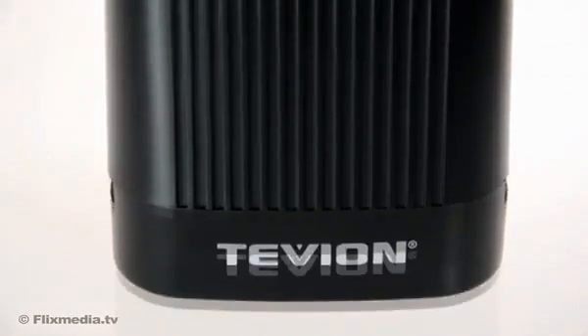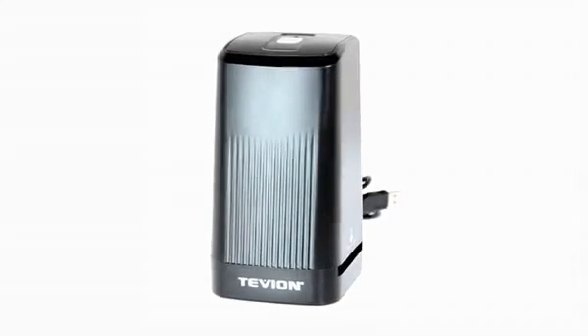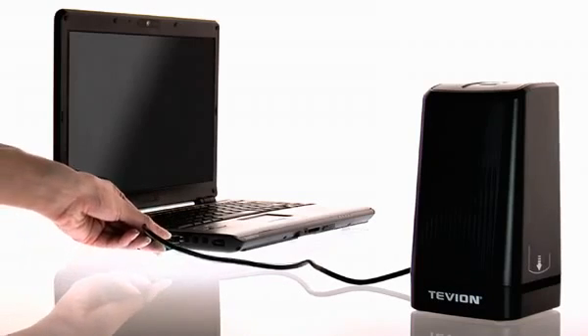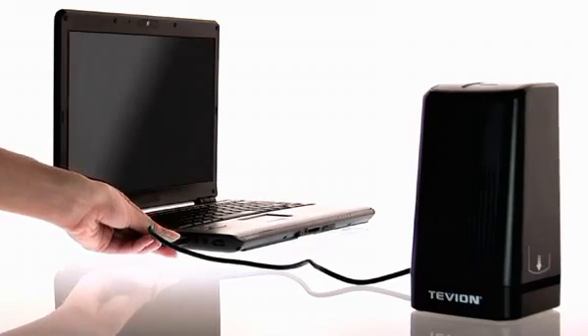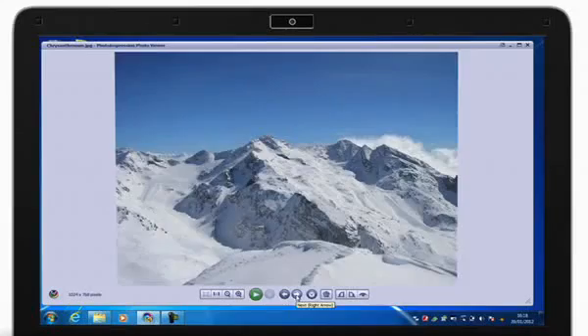Tevion FS5000. The ideal scanner for digitalizing your slides and negatives with a high level of scan quality and simple handling. Easily digitalize your slides and photo negatives in seconds and archive your most beloved memories on your computer.